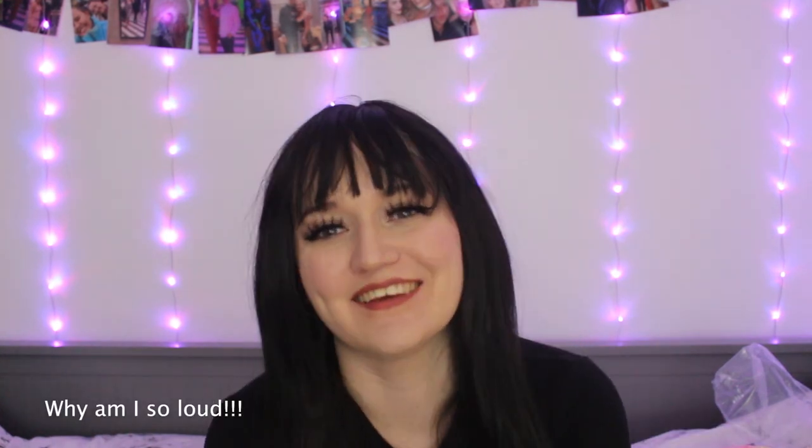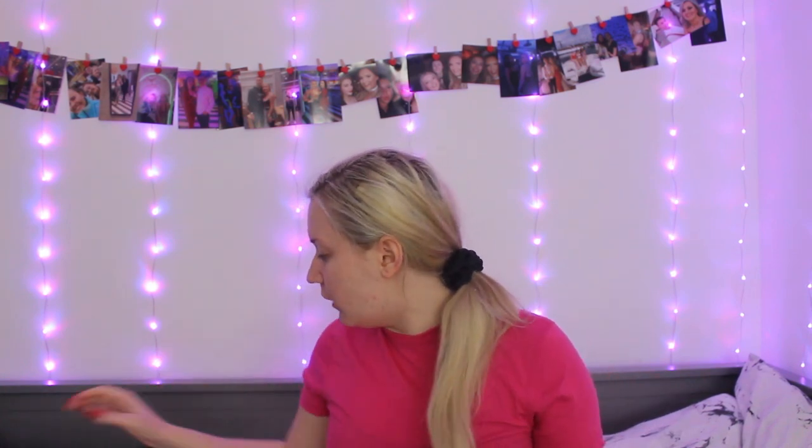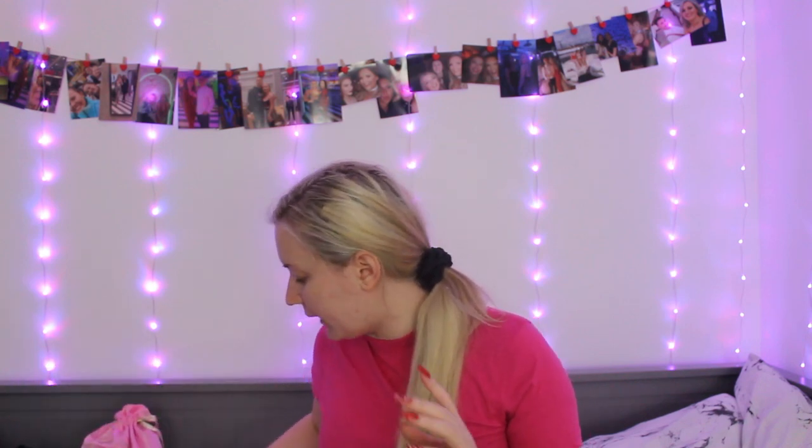Hi guys, it's Talia, and welcome back to my channel. In this video I become Talia Mar, so keep watching to figure out how I do it and watch my boyfriend's reaction. I'm naturally dark but my hair is currently blonde. I filmed this about a week ago and decided to film it this week instead, and I'm so glad I did because Talia put up a makeup tutorial literally yesterday.